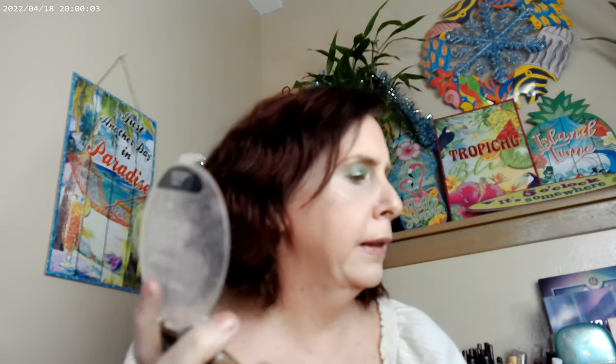As far as bronzer for this look, let's go ahead and go with the Bikini Contest by Wet n Wild. The brush I have for this one is from BS Mall brushes off of Amazon.